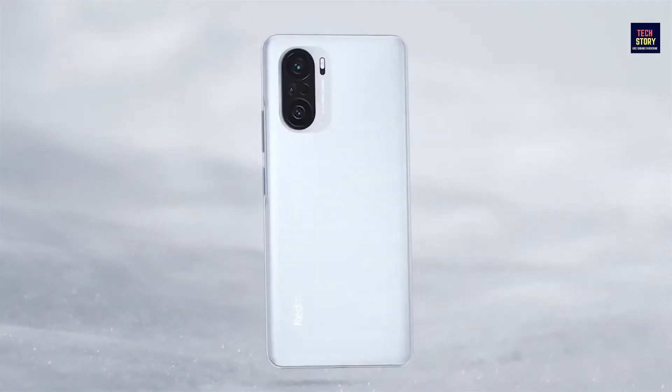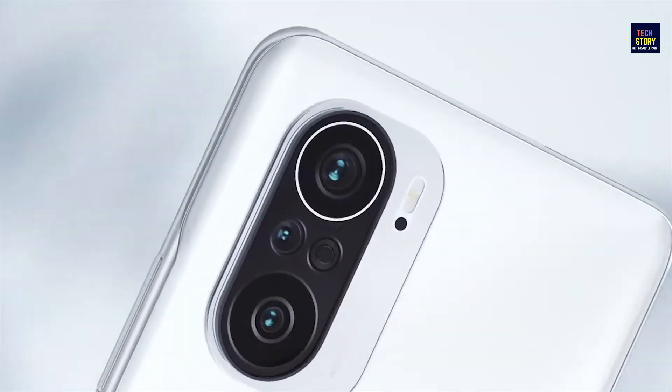Assalamualaikum, how are you? I hope you are all okay. Today we are going to talk about Redmi K40 Pro Plus.